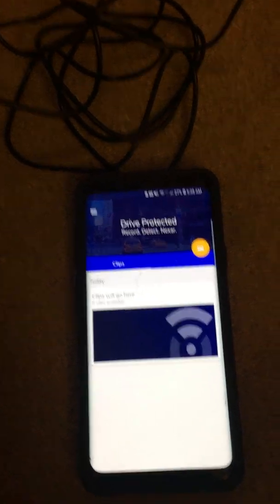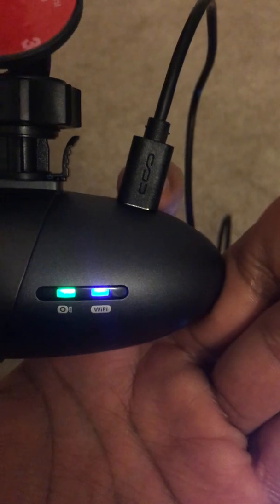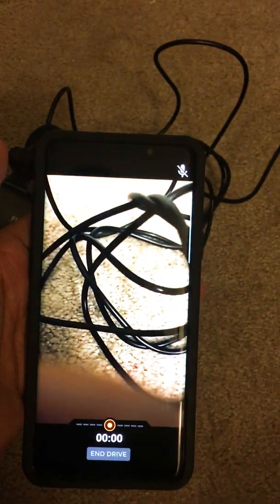I'm hoping you guys can help me resolve this. As you can see, the Wi-Fi on the phone is ready to be used. The blue light on the camera is not blinking — it is stable, which means it is connected to the Android phone. And you can see in my Wi-Fi that I'm using the Nexa Wi-Fi.